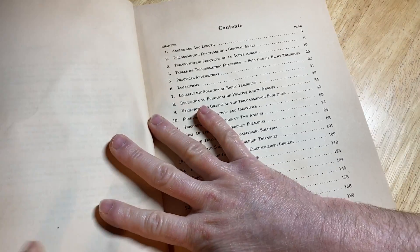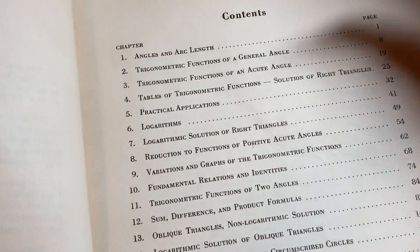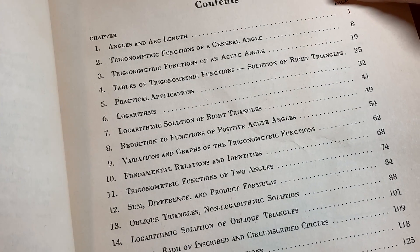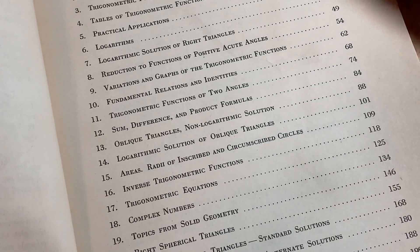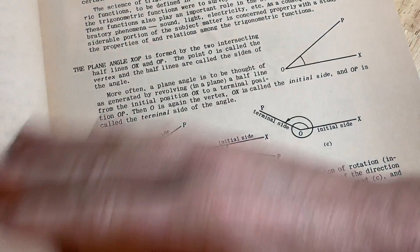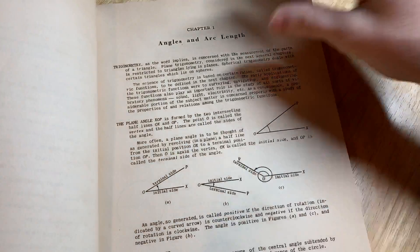Oh, here it is! There is a table of contents — I missed it. It's just one page, so I easily missed it. False alarm! It does have a table of contents. So nice.